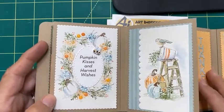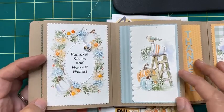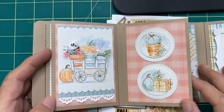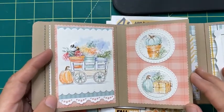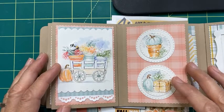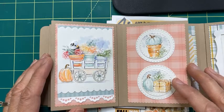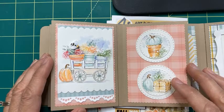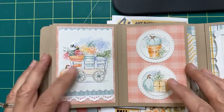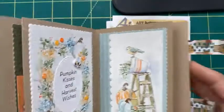We are on to the second page — we're going to be doing this little wreath and the little ladder image. Then in two weeks we'll be on to the next page. That gives you a chance to get these stamps if you're just getting them as you go. Some of you have bought the bundle and have them all; others are getting them as you go, so I've allowed two weeks in between so you can follow along.